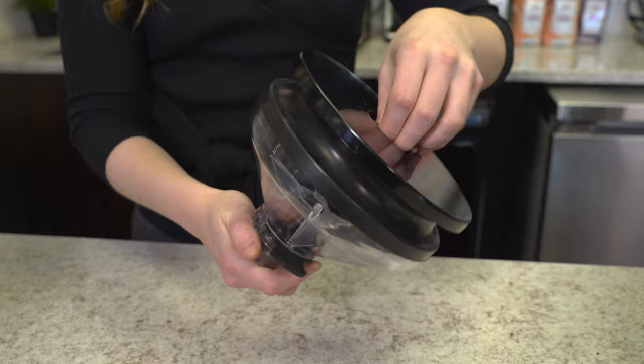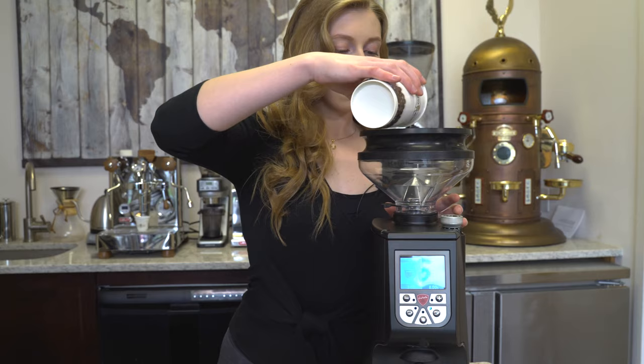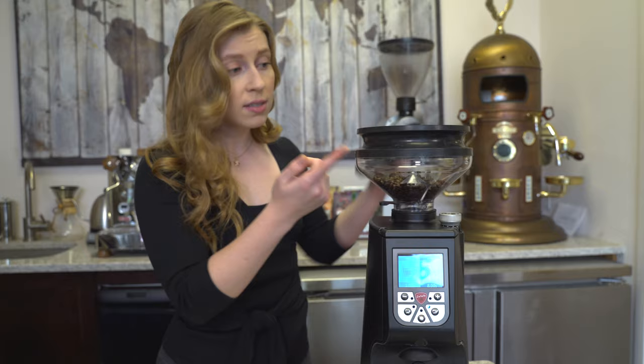Let's go ahead and put it on our grinder. To use this, it acts just like a regular hopper, so let's go ahead and remove the lid and pour our beans in. Normally you'd want to fill it up just about to where this black fitting starts, but today we're just going to use a little bit for demonstration purposes.